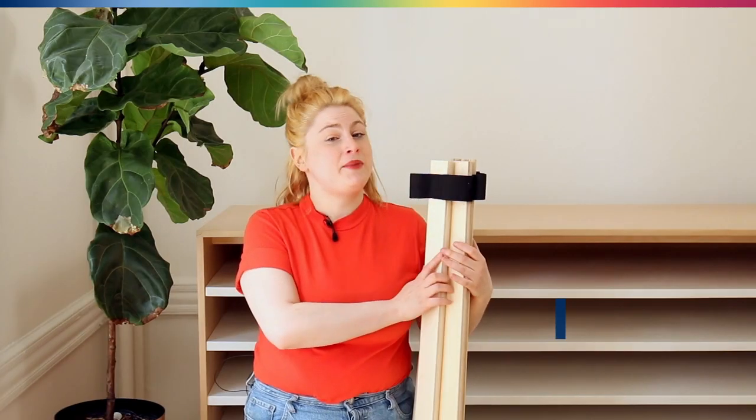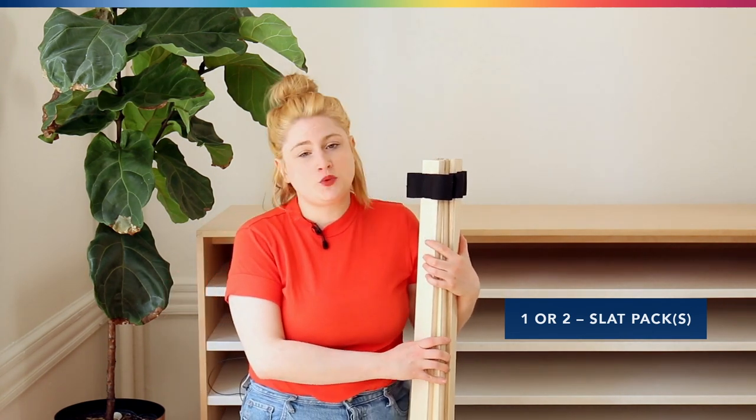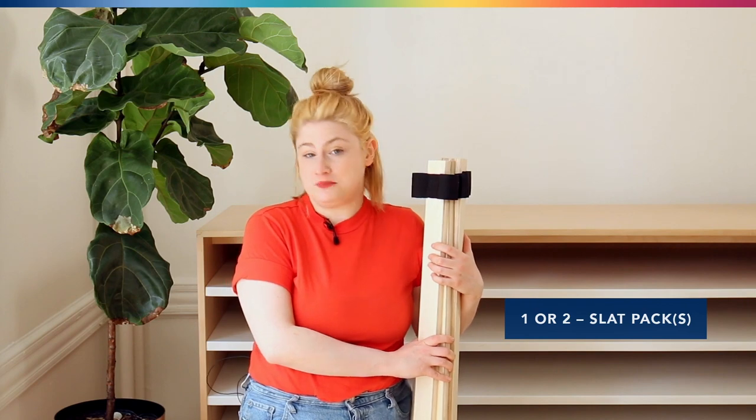Lastly we have our slat pack. For sizes full and larger, this pack is going to come in two pieces. If you have a twin or twin XL foundation, it's just going to be in one piece.